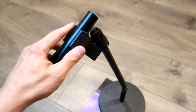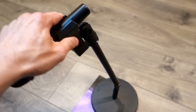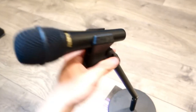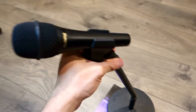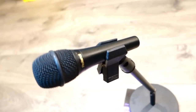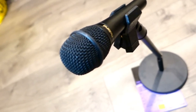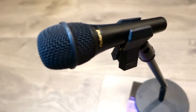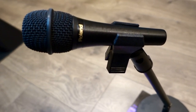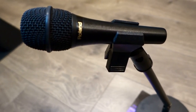I would recommend this to anybody looking to purchase a microphone clip if you have any universal dynamic microphone. It will help you a lot and it's not really that expensive, so if it gets lost or broken it's not a big deal. This is a really solid clip. If you find this video helpful, please subscribe, give a like, and leave a comment below. Until next time, bye!